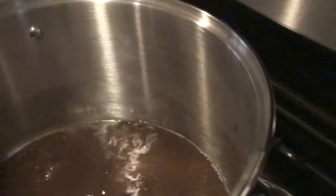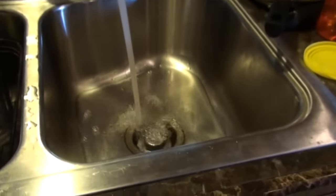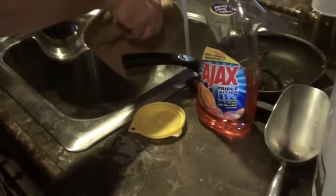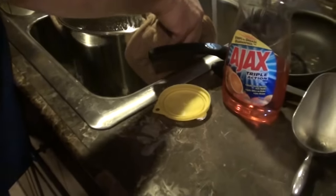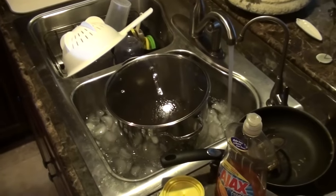Our boiling is done. We have to put the unfermented beer — the wort — into an ice bath with water to cool it down as fast as we can. We're going to fill the sink. Got to break the fever of the wort. Nothing unsanitary should come in contact with the wort.